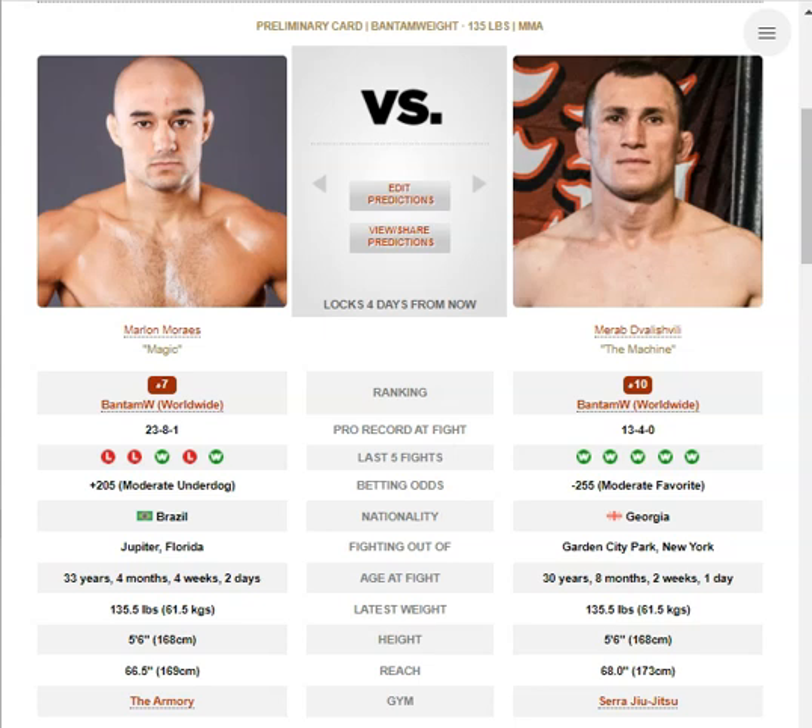For Marlon Morais, you want to hold the centre of the octagon and stand your ground, don't let him push you back to the fence. Utilize a lot of feints to keep him off you, just try and trick him into fighting a low volume kickboxing match. Try and make it very feint heavy and very technical — you don't want to brawl too much.